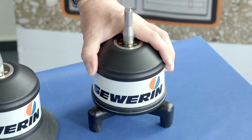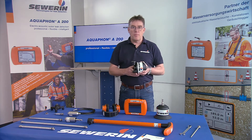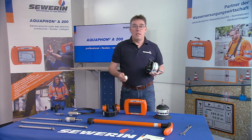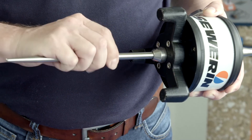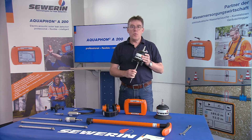The BM230 ground microphone was designed for use on unpaved surfaces. Due to the firmly connected tripod and its heavy weight, the BM230 offers optimal stand on various surfaces such as grass, stones, or gravel. A ground spike can also be screwed in at the bottom center of the BM230, meaning it can be safely used to locate leaks even in soft or wet grounds.